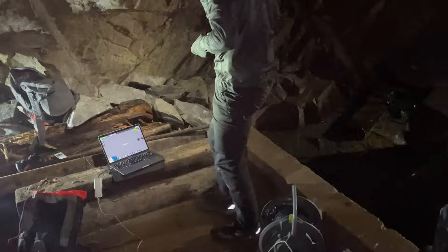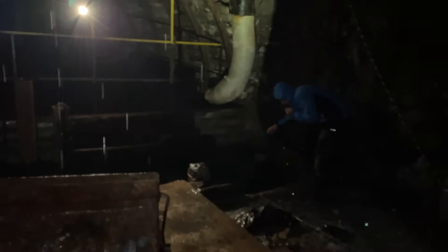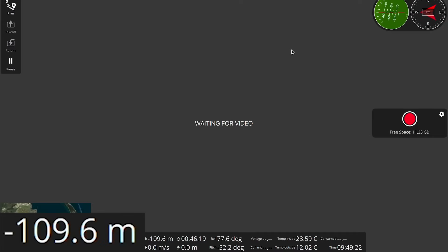But that's not the end — we reached 160 meters. While pulling the drone out by the tether, I got stuck at 110 meters.